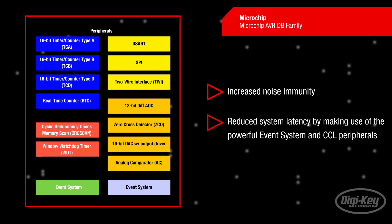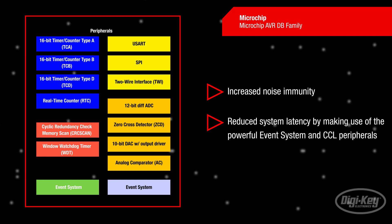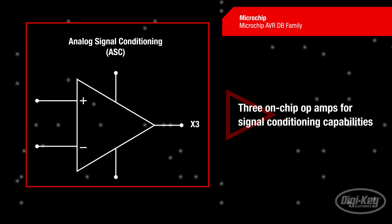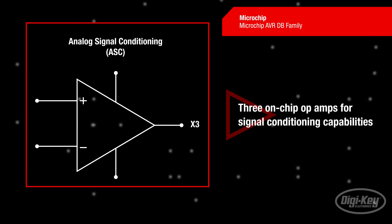The onboard core independent peripherals and 5V operation mode allow for increased noise immunity while also reducing system latency by making use of the powerful event system and configurable custom logic peripherals. The AVR-DB family features three on-chip operational amplifiers, making this family unparalleled in its signal conditioning capabilities.